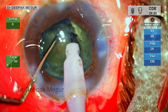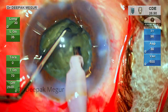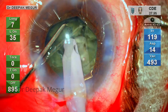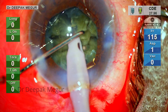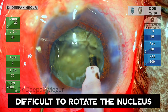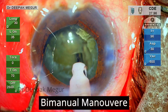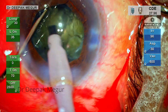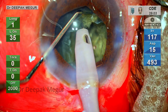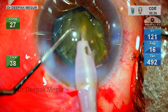I am using both instruments to aid in rotating the nucleus, which works well. The first heminucleus is chopped into three smaller fragments. I find it difficult to rotate the nucleus because of the severe zonular laxity, and I realize that earlier insertion of the CTR would have minimized this issue by providing strength to the bag. Nevertheless, the bimanual technique of rotating the nucleus gets the job done — this bimanual mobilization is critical in eyes with diffuse zonular laxity. The second heminucleus is similarly divided and each fragment is emulsified in a very controlled manner.